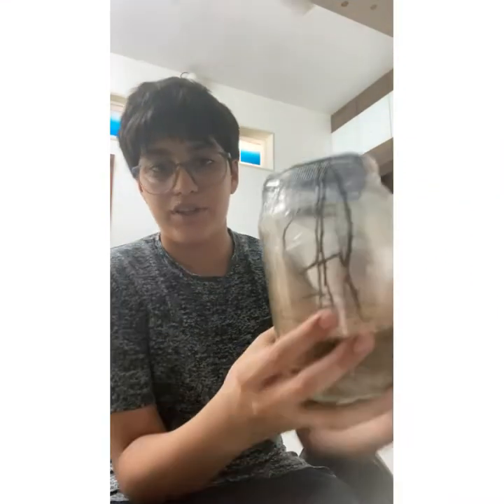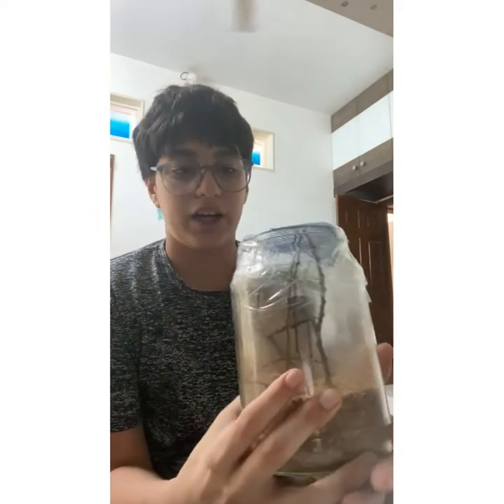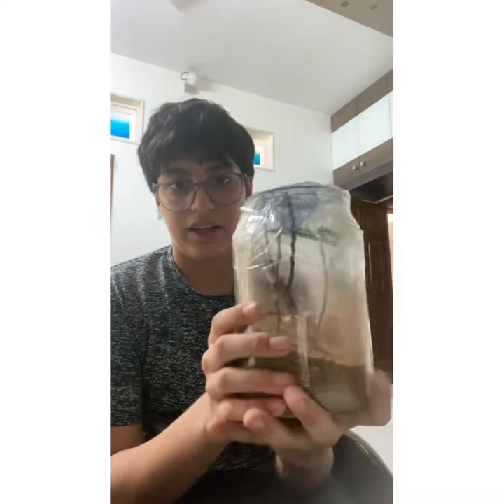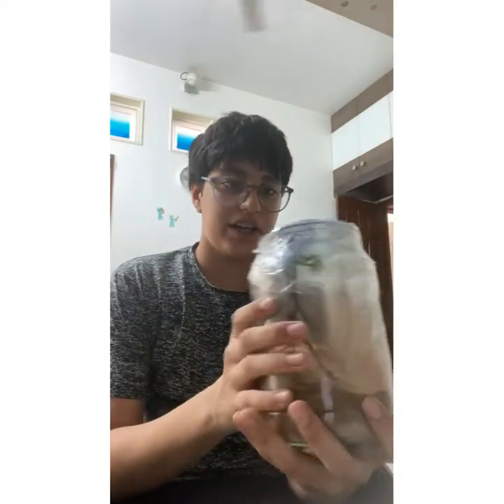Today I wanted to show you my pet mantis, and I'm also going to be telling you about how you can make stuff like this and how you can make this whole enclosure.